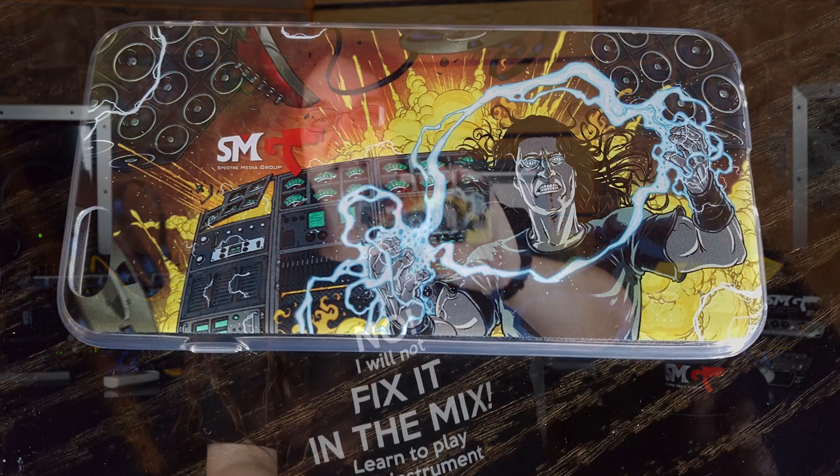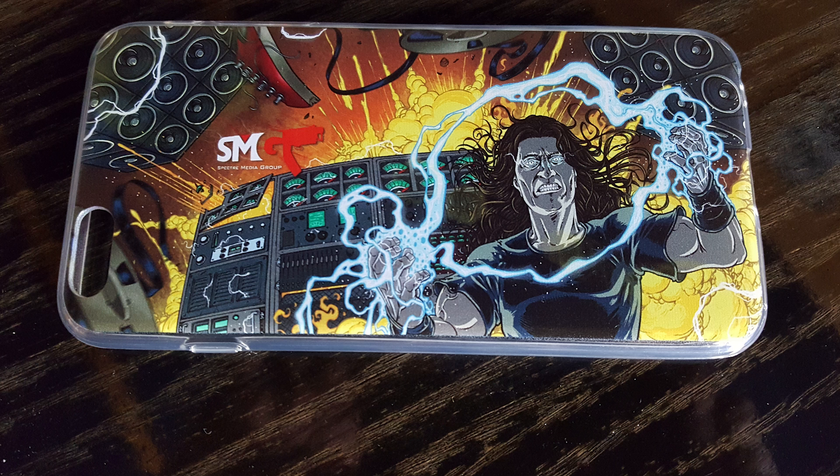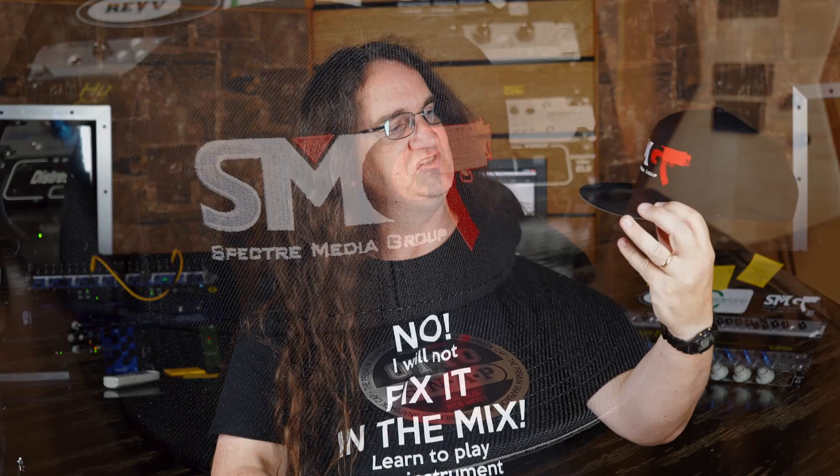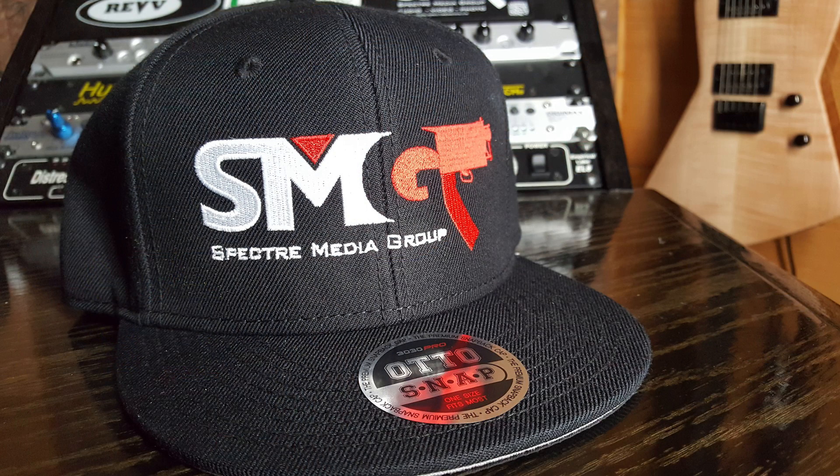That's it for this episode. I just want to let you guys know that I have new shirts in stock in the SMG store, including this one: 'No, I Will Not Fix It in the Mix — Learn to Play Your Instrument Instead.' I think every single engineer who's ever felt the frustration of having to fix it in the mix should get one of these shirts. I've also got a new line of iPhone cases — these just came in the mail today. These look absolutely freaking magnificent. There are two sizes for different iPhone styles, and I hope to get Android cases real soon because I really want one for my own thing. And finally, we've got the black snapback cap with the SMG logo. This was a prototype just to see how well it would translate, and this thing looks freaking gorgeous. I can't wait to wear it, and I'm going to be doing probably a series of these in the very near future.